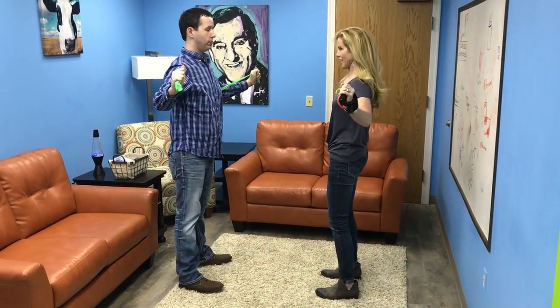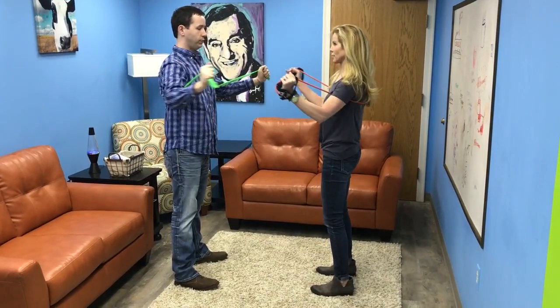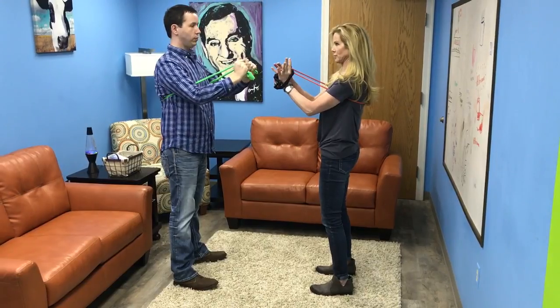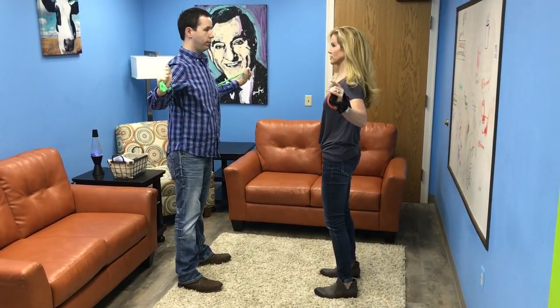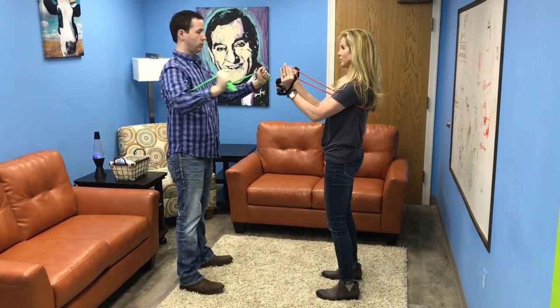We're going to do a nice little chest fly and then bring it back in. This is a basic exercise to strengthen the chest, and you can feel it in your arms and shoulders a little bit too. There are different resistance levels in the stretch band — you can have 5, 8, 10, or go harder at 15 pounds.